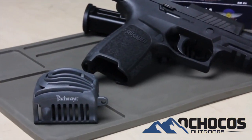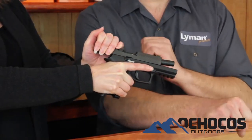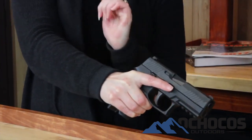The racket is designed for those who want extra assistance when racking the slides of semi-auto handguns — shooters with small hands, those with arthritis, and others with limited hand strength that often struggle working the slides in semi-auto pistols.